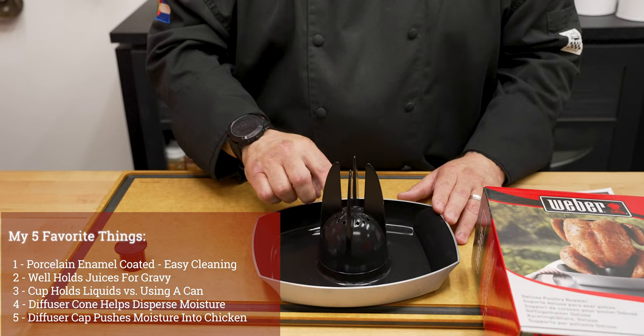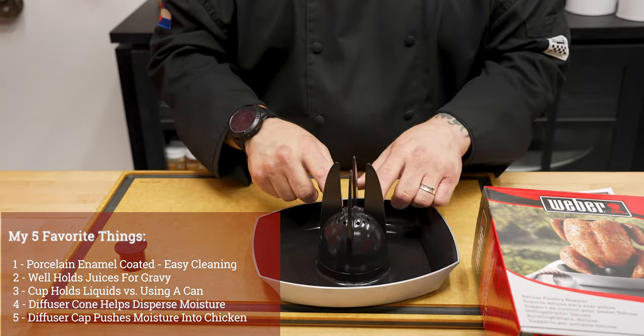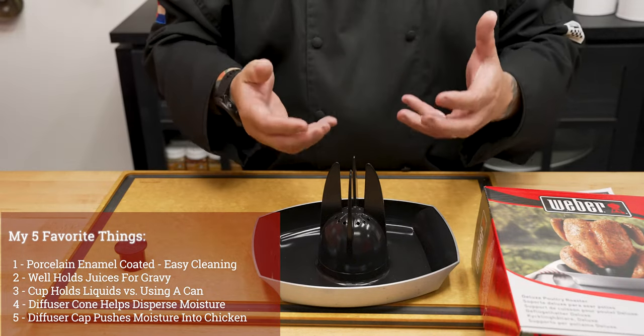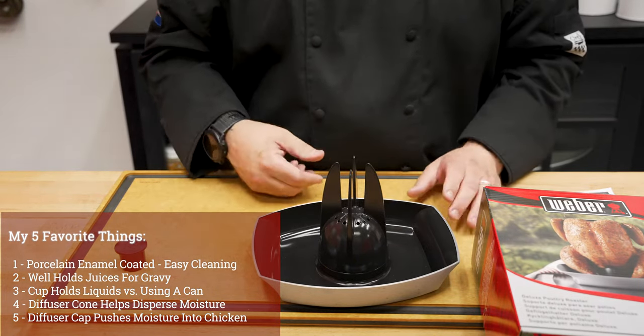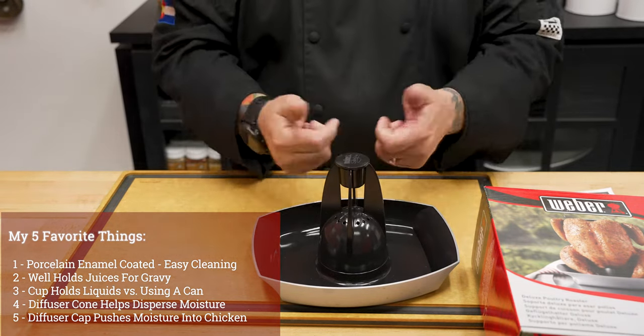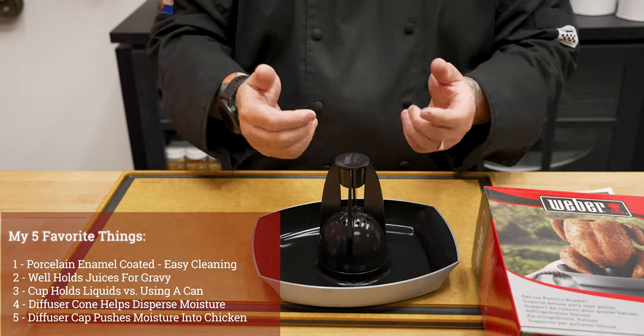Number four, this infusion cone. The great thing about this is these perforations are gonna help that steam come up, and really flavor and add moisture, and help cook your chicken a little bit faster. Number five, you've got the cap here, which protects it, and makes sure all of those juices, that steam, everything,